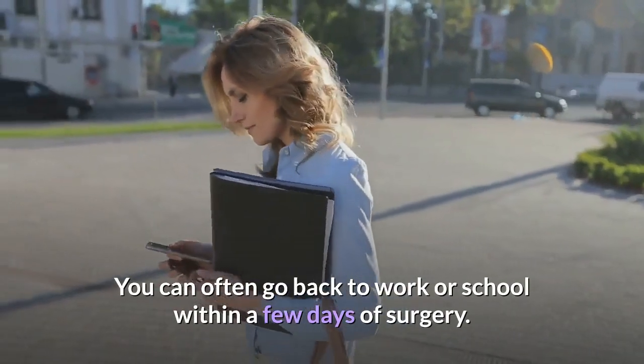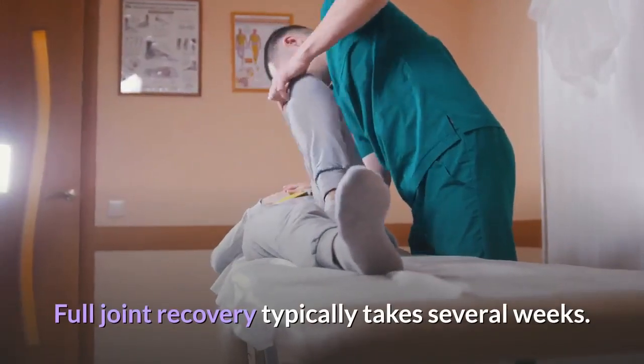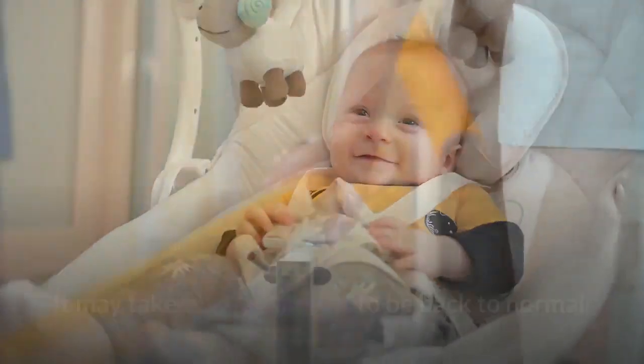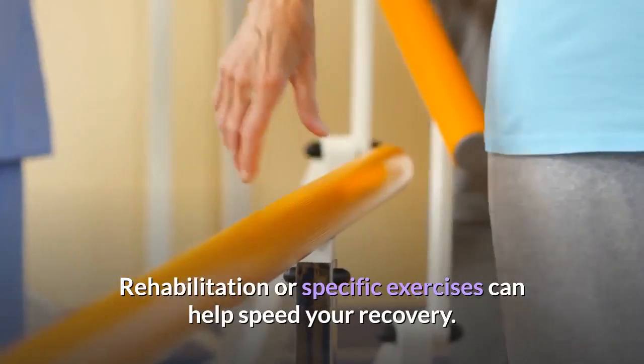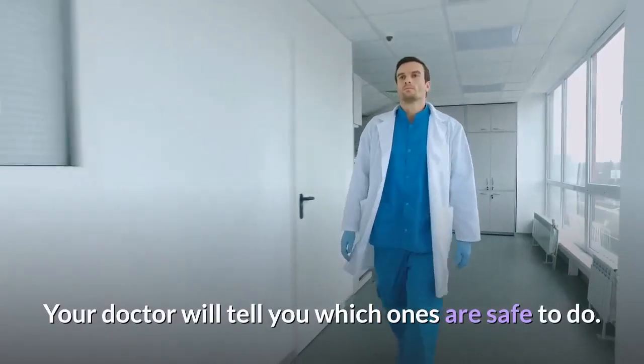You can often go back to work or school within a few days of surgery. Full joint recovery typically takes several weeks, and it may take several months to be back to normal. Rehabilitation or specific exercises can help speed your recovery, and your doctor will tell you which ones are safe to do.